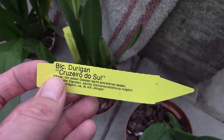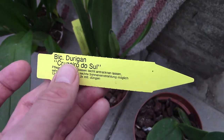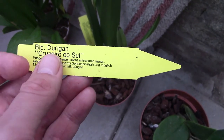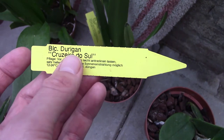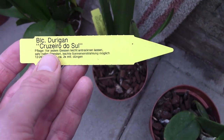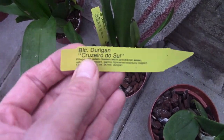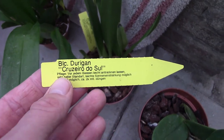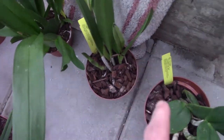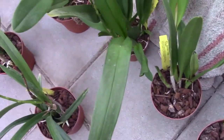The last one is the Durigan, which I mentioned at the beginning. This is the reason I started this order, because my online orchid friend was ordering some Durigans. She has several of them — this is my first one. I really liked them and thought I must have at least one. It's a beautiful one.